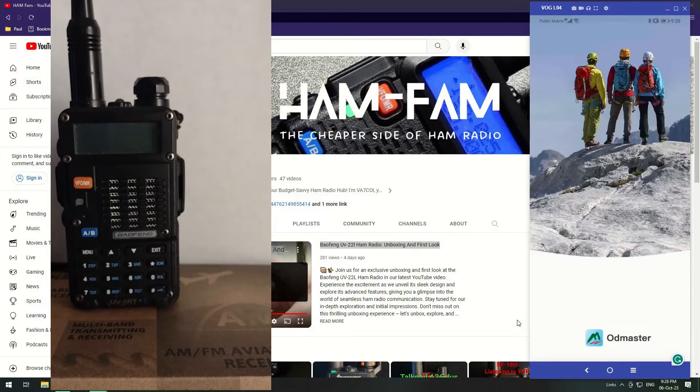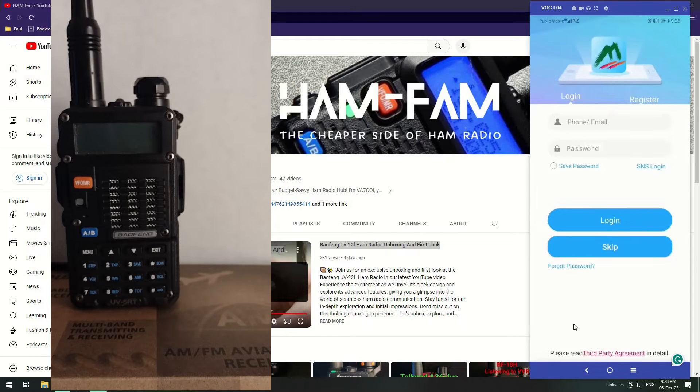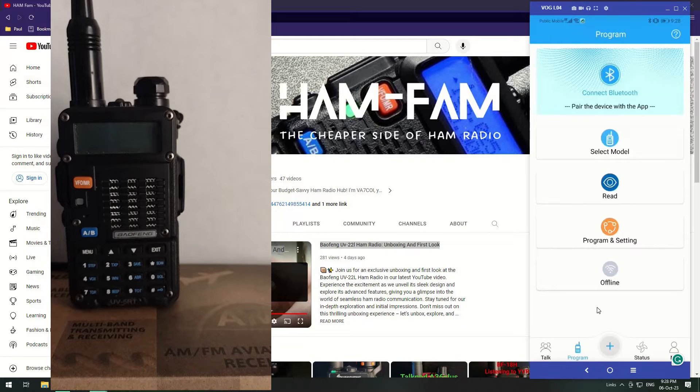Let's open it. You get to this screen. For today's video I'm not going to be doing the login — it does give you different options for that. I'm just going to do the basic programming using your phone and this software. So you click Skip and you get to here.